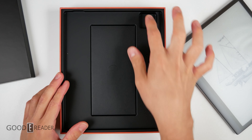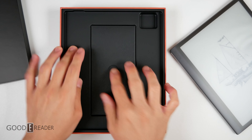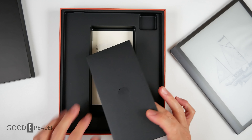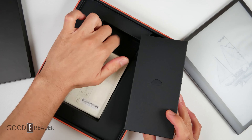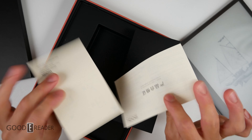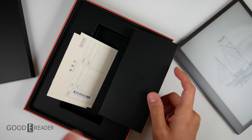It looks like it has a camera bump because there's a huge dip in the box, which we've never seen before. We've seen cameras on e-paper devices dating as far back as Pocketbook and iFlytek, but just noting that. You want to keep all the documentation because it has a corresponding serial number, quick start guide, and warranty information in multiple languages.